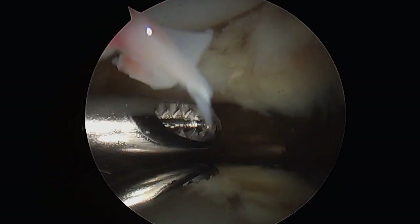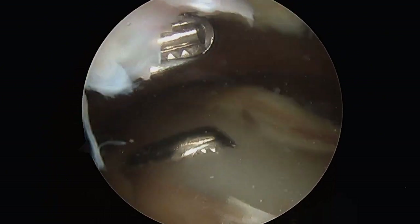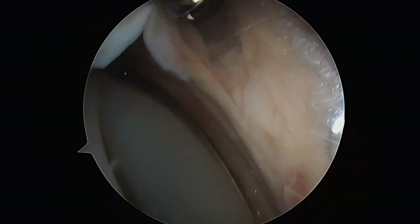Here we can see the thickened and fibrotic scar tissue that has formed just proximal to the patellar component of the knee replacement. This excess scar tissue can then get pinched or caught between the plastic, which you see on the left, and the metal on the right, which articulates as the knee bends and extends.